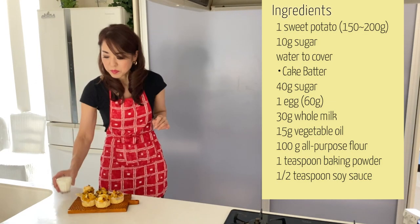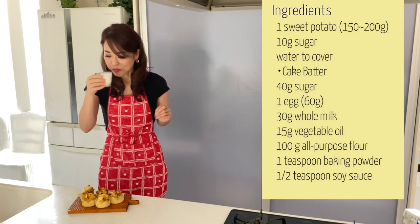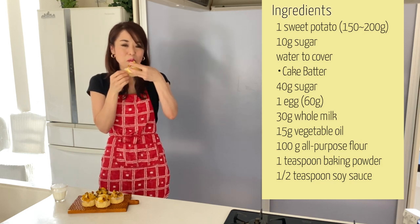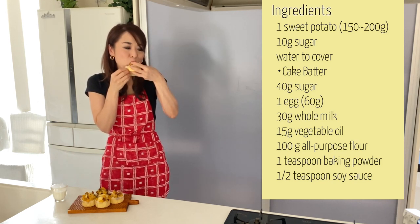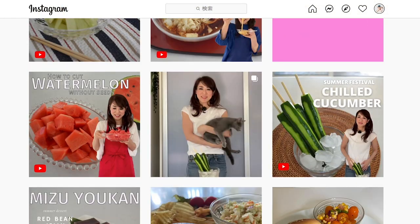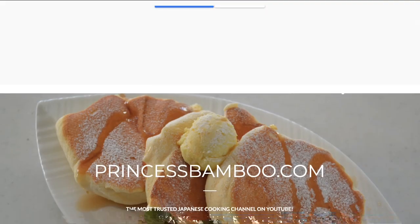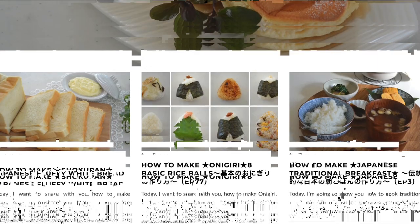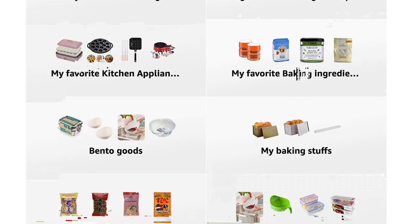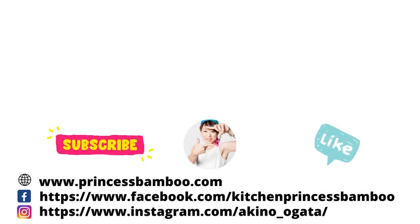Thank you for watching the video — give me a big thumbs up and share the video with your friends and family. Don't forget to subscribe to my channel if you haven't done so already. Follow me on social media and tag me in your post if you give it a try. Go to my website for the printable recipe and more information, and my Amazon store has pretty much everything I'm using in my video. Stay safe and stay healthy — I will see you soon, bye!